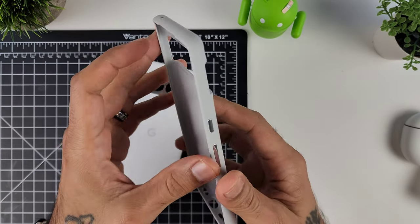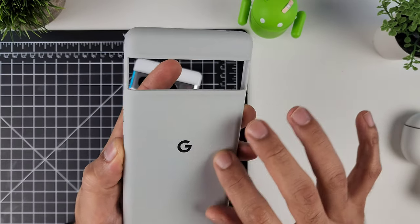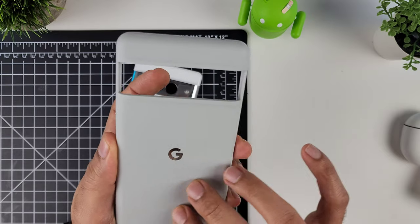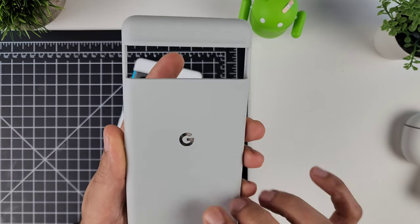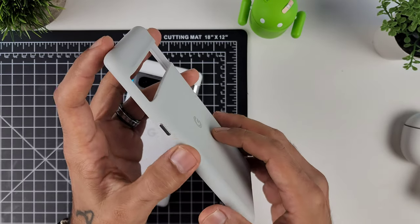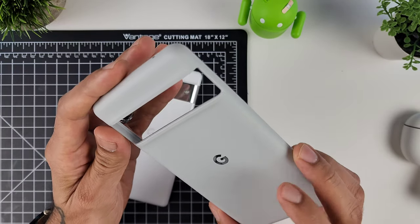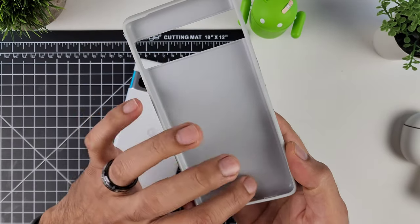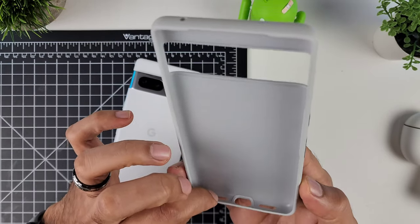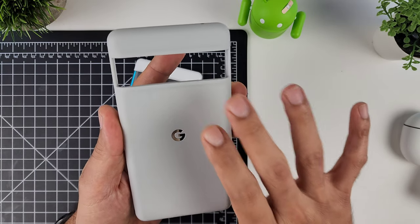This is definitely a nicer feeling case than the last one. It's not that transparent plastic or TPU — it's more of a soft rubber finish, with a nice shiny Google logo, shiny buttons, and a nice cutout for the camera. On the inside it feels nice and soft. It looks fantastic.